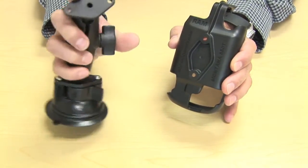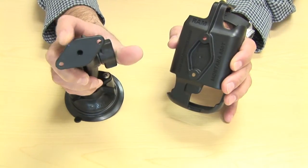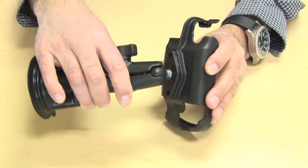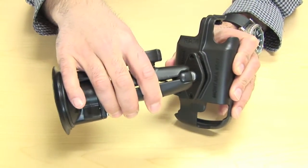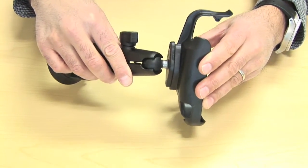You can see on this suction cup mount I have here, there is a diamond plate with an aluminum head on the end. You just match those two diamond shapes on the cradle with the diamond plate on the end of the mount, and that's how you connect this cradle to a RAM mount.